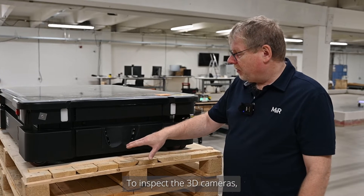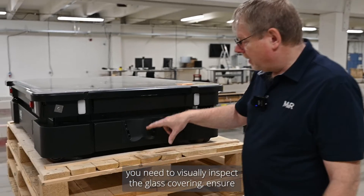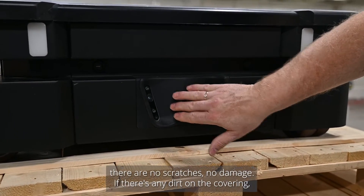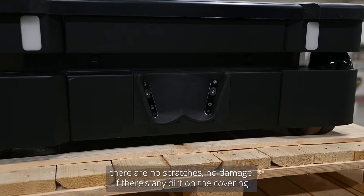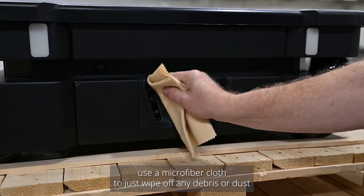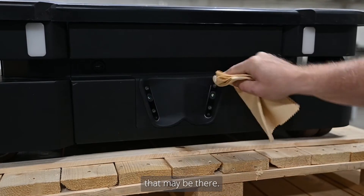To inspect the 3D cameras, you need to visually inspect the covering — the glass covering — and ensure there are no scratches or damage. If there's any dirt on the covering, use a microfiber cloth to wipe off any debris or dust that may be there.